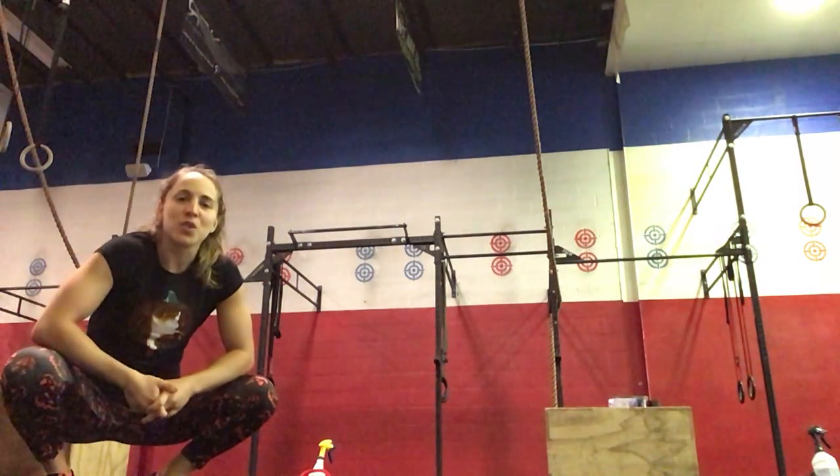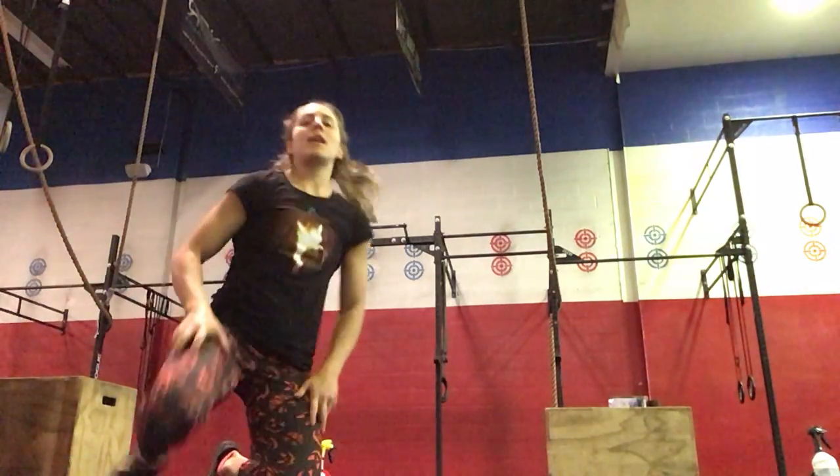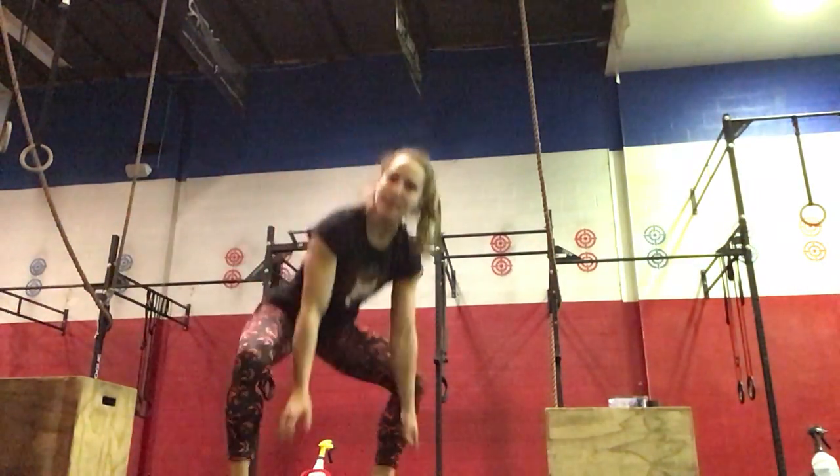Hi everyone, today is Monday. I'm going to go over your workout of the day. We're going to get started with either a 14 calorie row for the guys or 10 calories for the ladies, or you can go out for a 200 meter run — about 90 seconds of running. Then you're going to come in and do 10 toe hold squats.